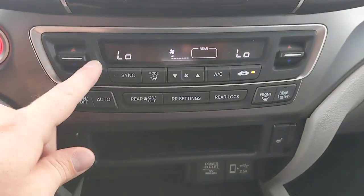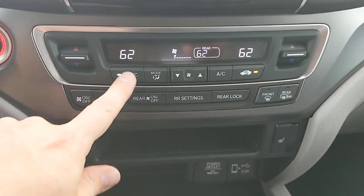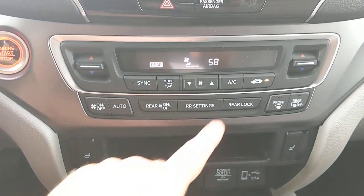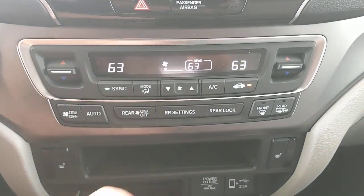For AC controls, you can control the left, right, and rear zones separately. If they're synced, everything adjusts off the driver's side setting. If you unsync them, you can adjust each zone individually — including the rear temperature — then sync them back together when you want.